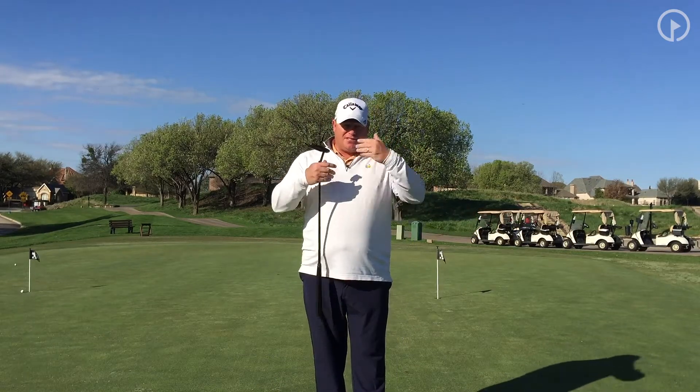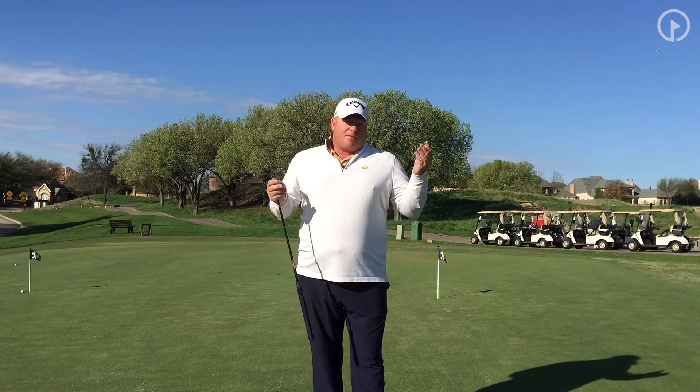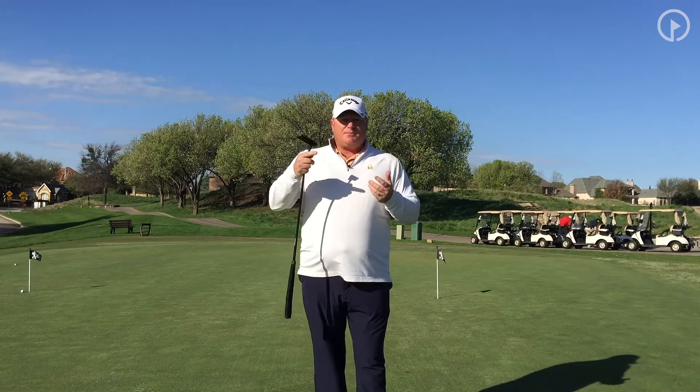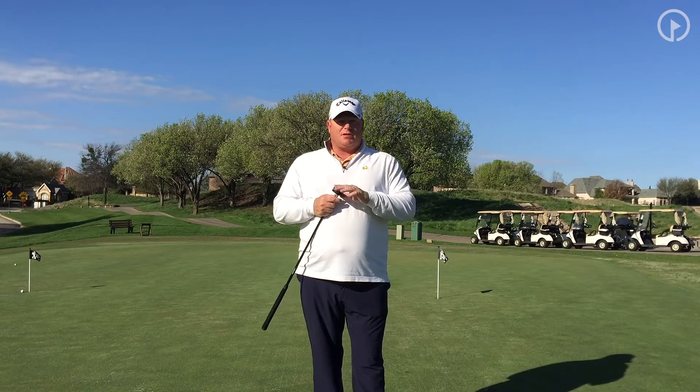Creating a video series here for putting and beyond, I really wanted to start off very, very basic. When I was dating my wife and I took her out to the golf course, I said, 'grab your putter.' Well, she comes to me with her pitching wedge and she's like, 'well, that's what has the P on it.' So after thinking about that, I'm like, maybe we need to start off super basic to just explain what the putter is.